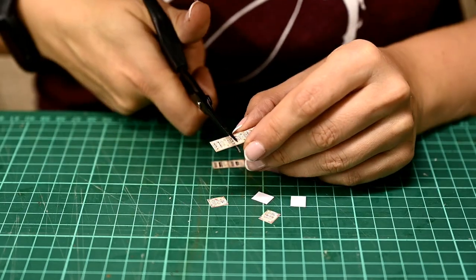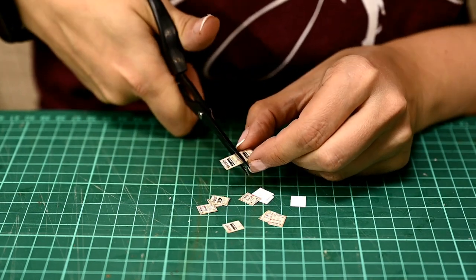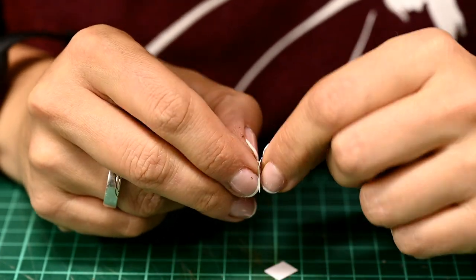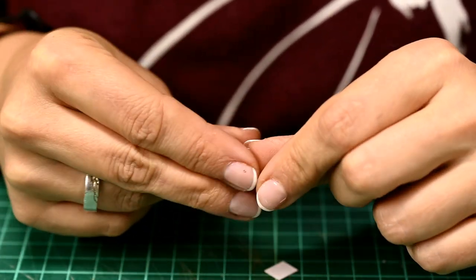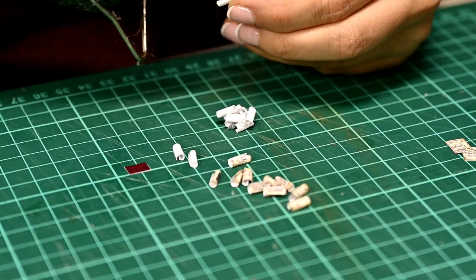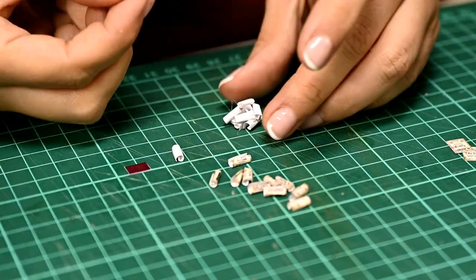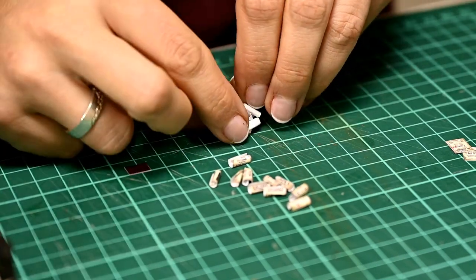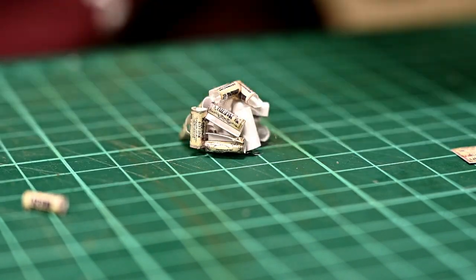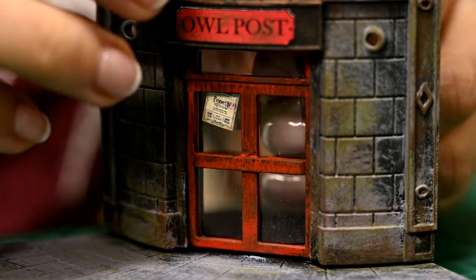For the old post I'm cutting some magic posters. They are also absolutely unreadable at this size, but let them be so. My paper is quite thick so I'm dividing it into two layers and rolling scrolls out of them. Then I'm gluing a kind of a pile from these scrolls to make it look like they are piled on the floor in a heap. Wizards have a rather untidy post office.